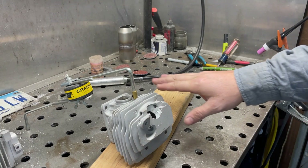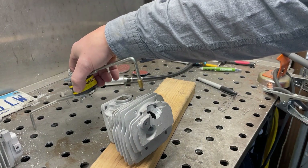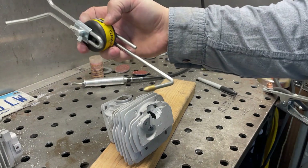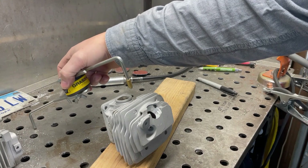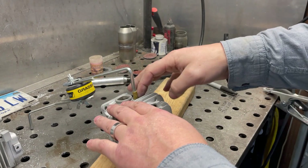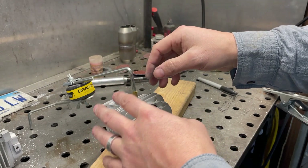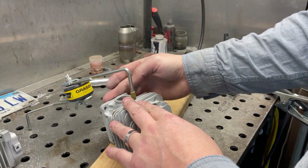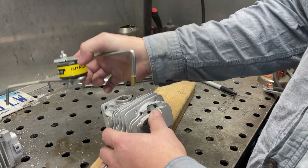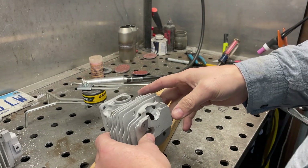When I weld these I always put the cylinder on an insulator, and I use what they call a welder's helper, or third hand, or finger - there are multiple names for these. Basically I'm going to use one of these little hold-downs to create the ground. That way I can determine where it's going to create the ground arc, because wherever you do that it always messes up the surface a little bit. I don't want it to ground out on the gasket surface, so I'll control where that happens and keep the thing insulated otherwise.